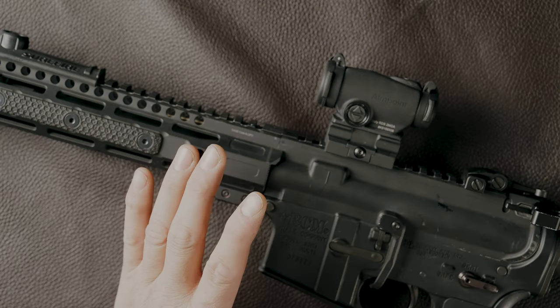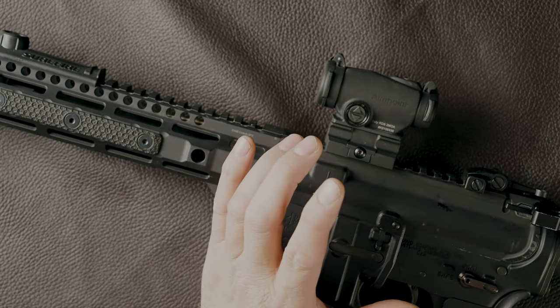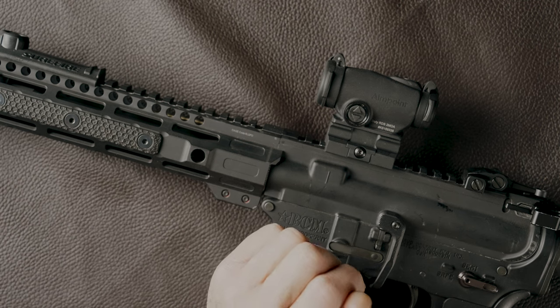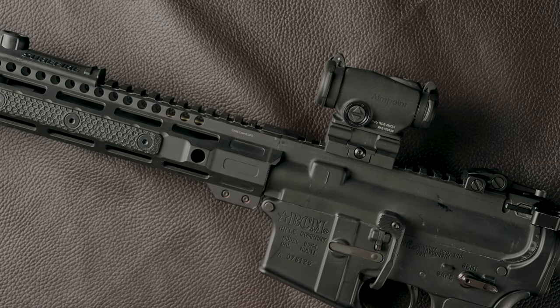There will be guys who say 'look at Holosun' or other lower-cost optics — and yes, there are options well under that $500 price point. But you have to understand what you're getting with Aimpoint: this is a very proven, rugged, robust dot. If you're a professional carrying a rifle as part of your job, going with something proven like Aimpoint is my suggestion. If you're budget-conscious, do your due diligence — the Holosun 403R is one option — but Aimpoint has a track record you can't go wrong with.